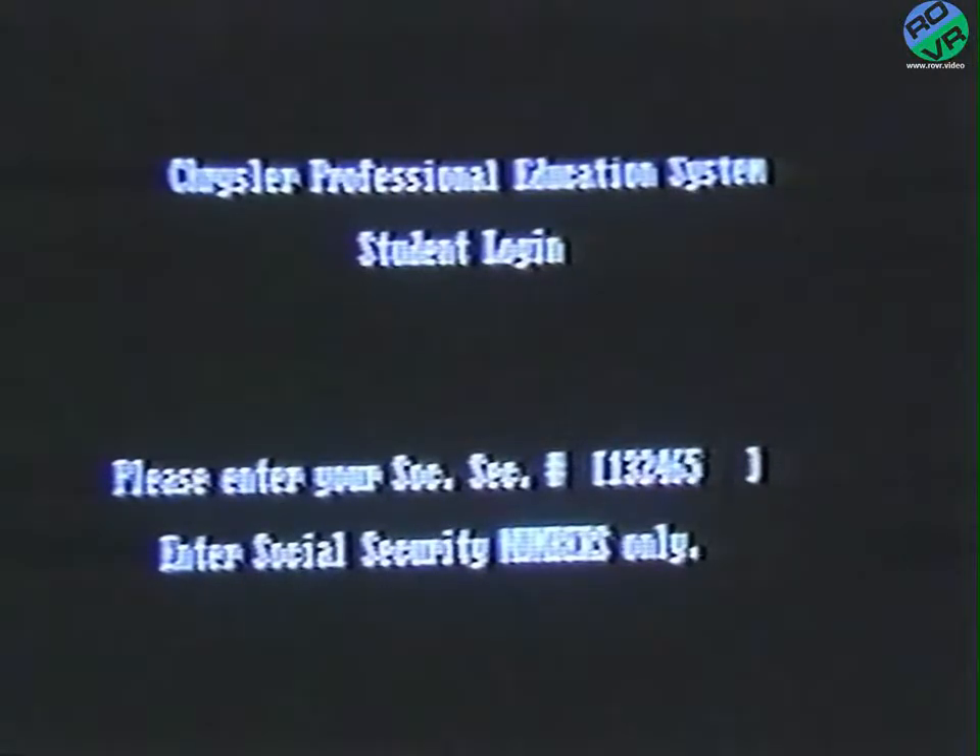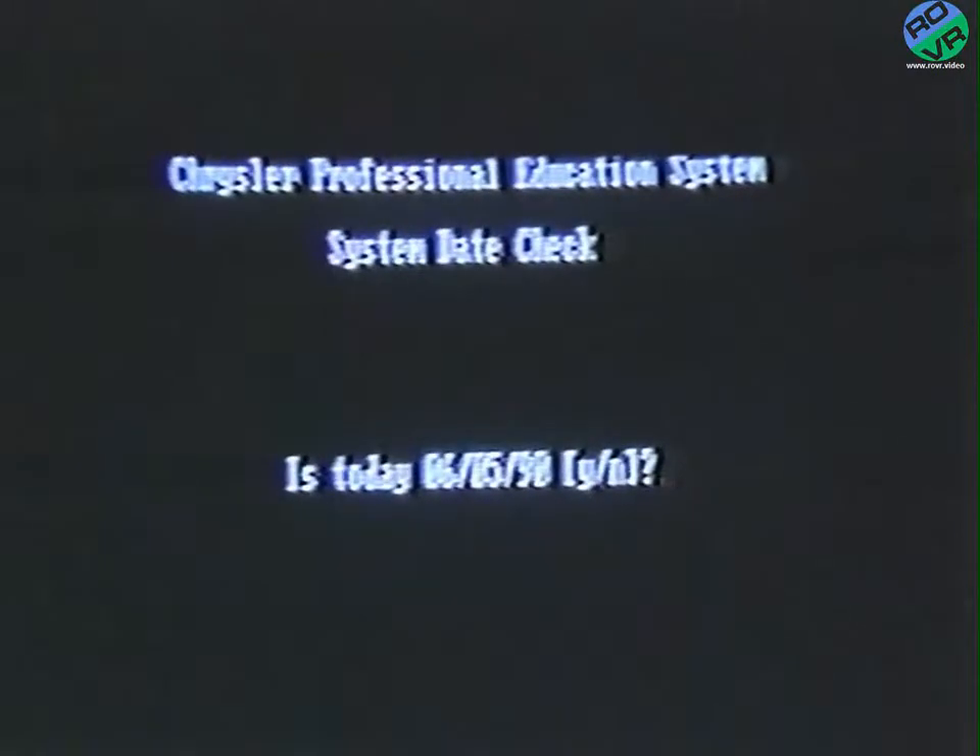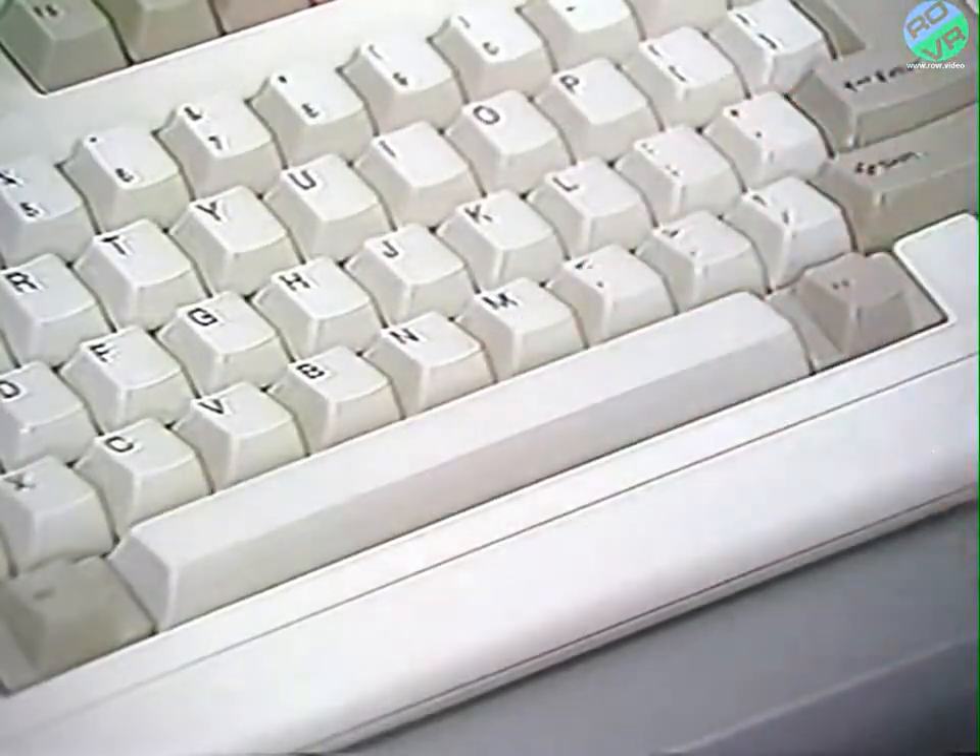After two attempts, the system will ask you to please contact the system administrator to enter your Social Security number. Once registered, you will then be asked to confirm today's date by pressing Y for Yes or N for No. If you answer No, it will ask you to enter the correct date. In either case, you'll receive a warning display explaining that if you turn off the machine without properly exiting the course, your scores will be lost. Pressing the space bar will start the course.